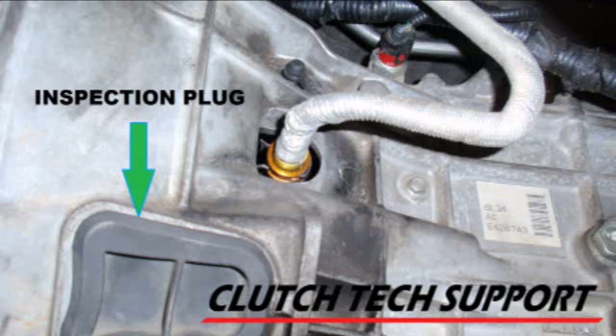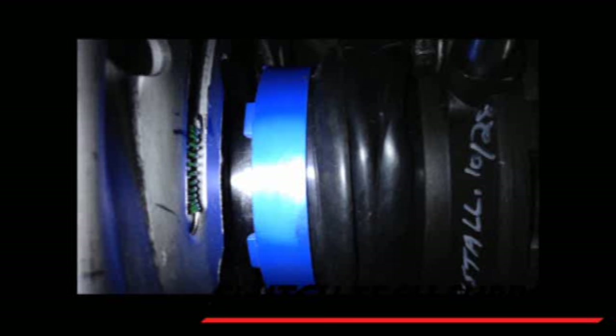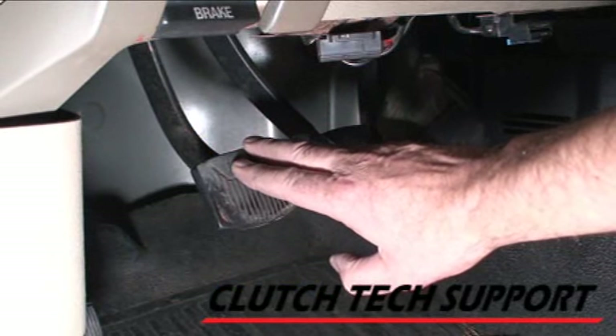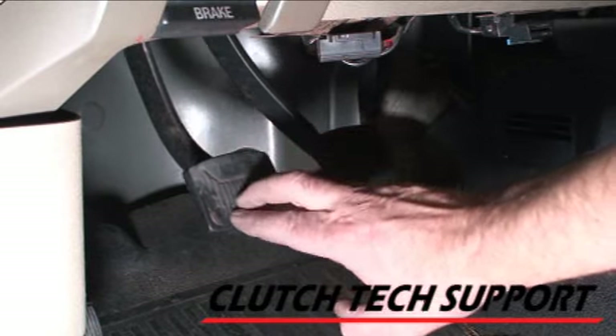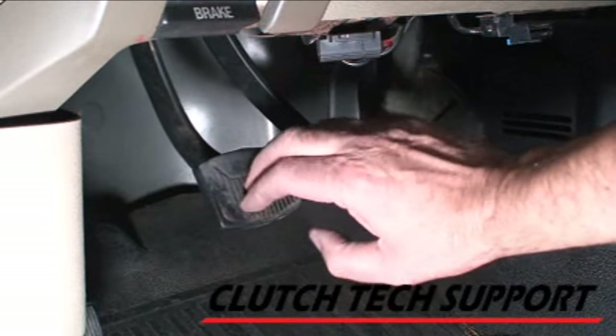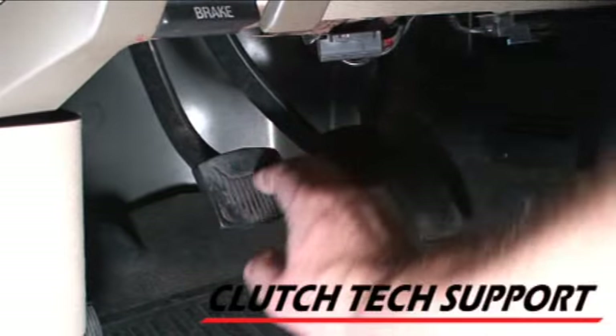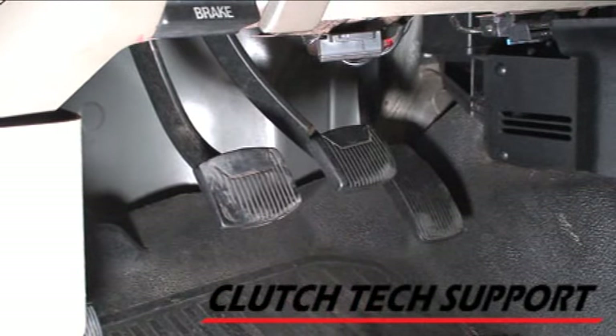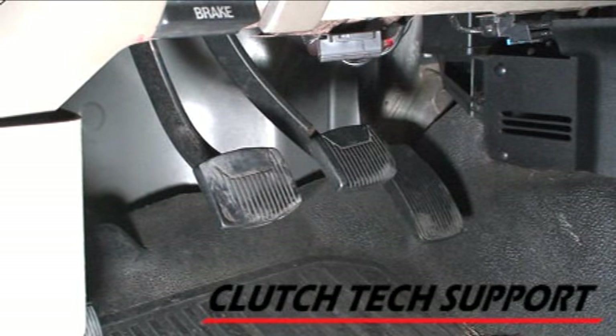There's also an inspection plug on the side of the transmission. You can remove it, have somebody push the clutch pedal with the engine off, and watch the clutch release bearing move toward the engine and release the clutch. If it feels a little spongy after this procedure, just give it a few quick jabs and if there's a little bubble in there, that will often flush that last bubble out and you'll be all set.